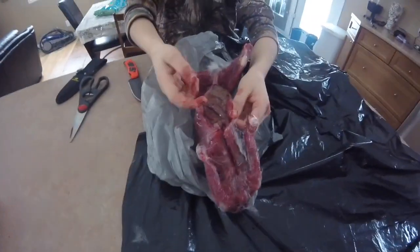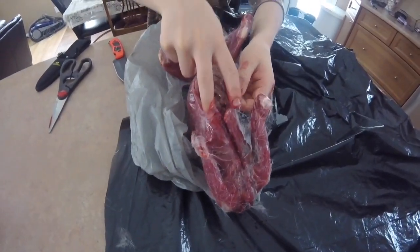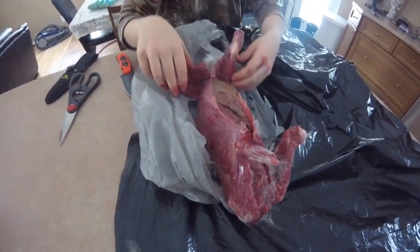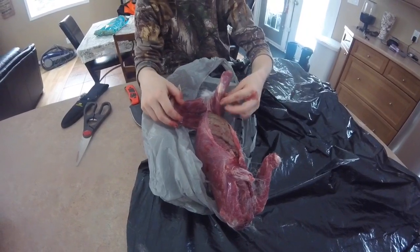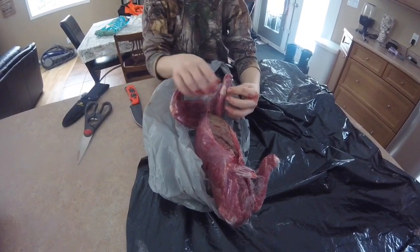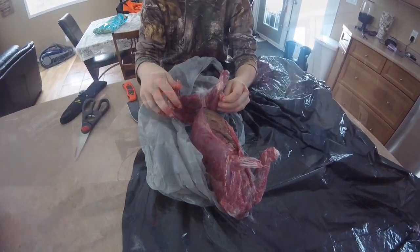I'm not going to show you me gutting it, but when you do gut it, you take your fingers and stick them right up in there and just pull down, and all the guts fall out. It might be hard, but just pull hard and it will all come out. I'm not going to show you me gutting it because it's bloody and you might not like it.